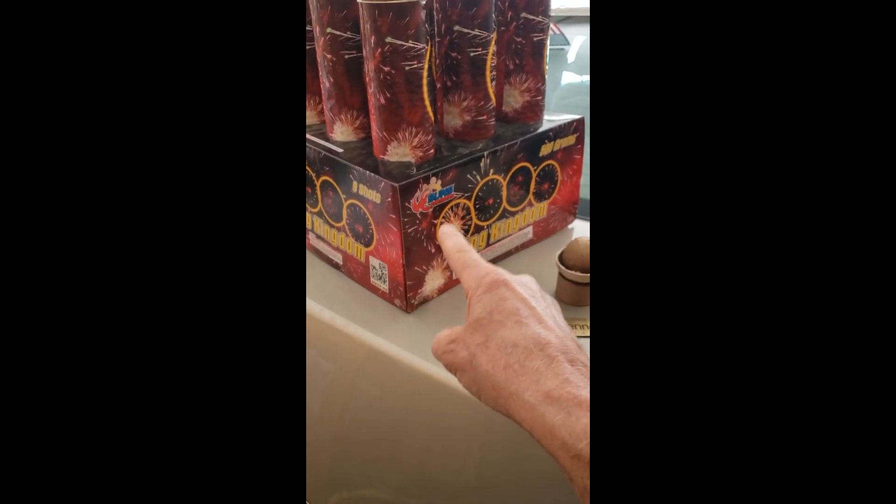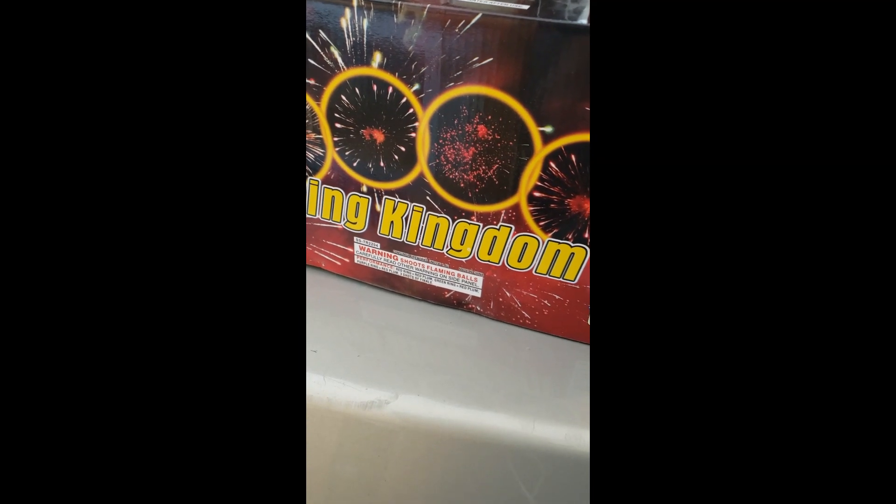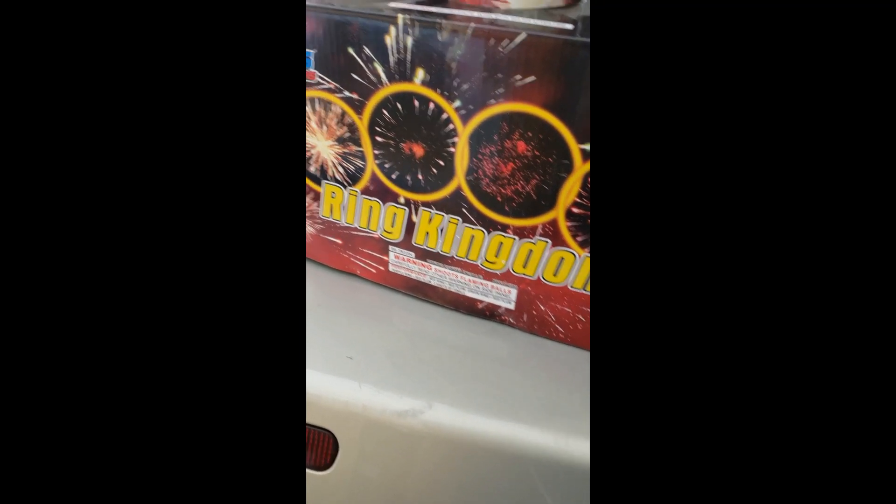I will never buy this thing again. It's a nice shell — pretty — but it's way more expensive than it should be. I'll buy the regular ones, the inch-and-a-quarter canisters — those are really nice. Anyway, I just want to make everybody aware of this. The product number is SS-TR2204, Sun Fireworks Ring Kingdom.